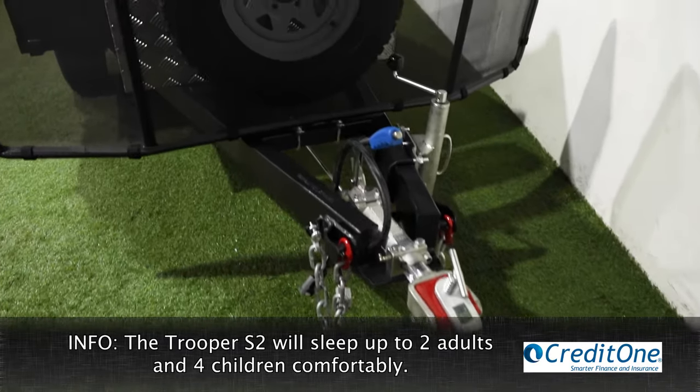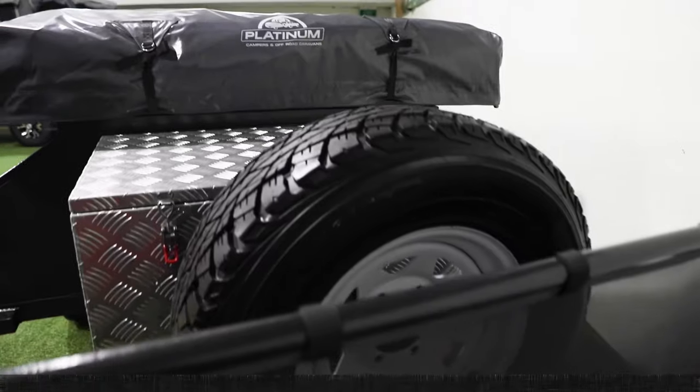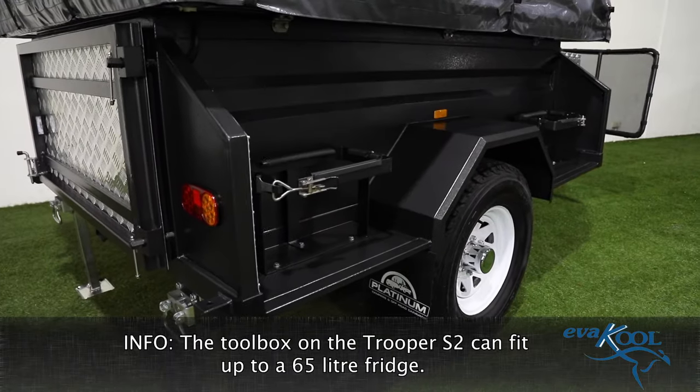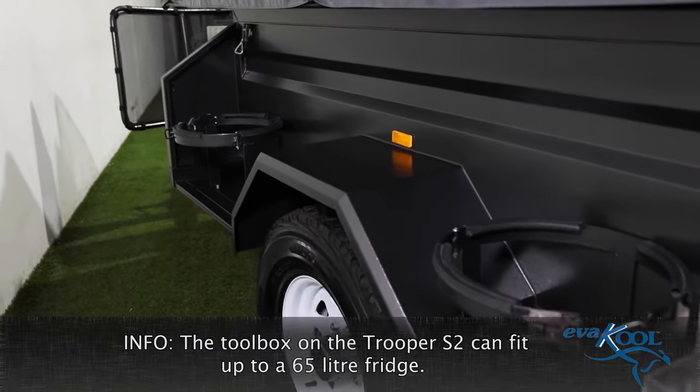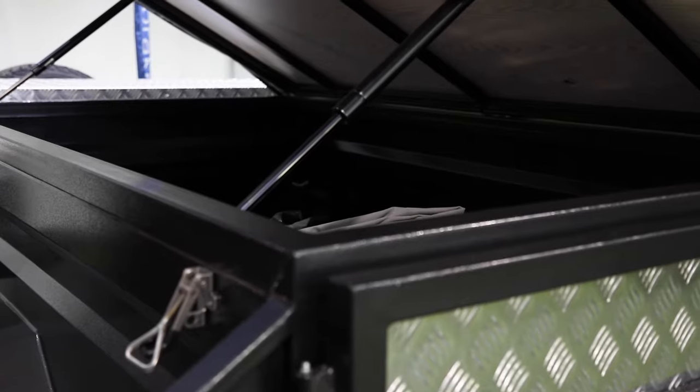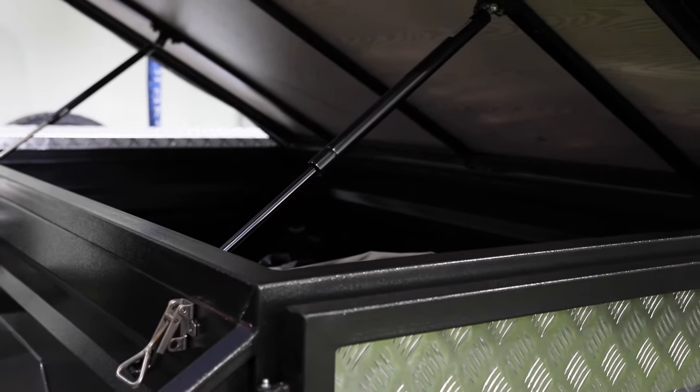Despite being a basic camper, it is packed with features. There is ample storage space in and around the camper, with jerry can and gas bottle holders on both sides. The internal storage of the camper is accessible when the camper is packed down, making it easy to pack for any trip.